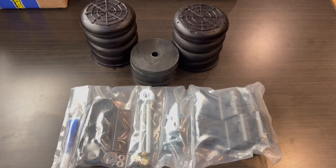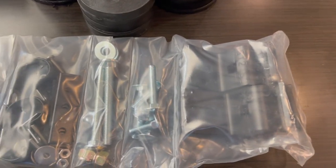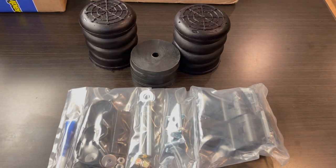So real quick, let's get into the components of the Sumo Spring. I've got this one fully assembled and I'll show you how to assemble it. It is super easy — if you know how to use a jack and a 14 millimeter wrench or a 14 millimeter socket with a ratchet, you can do this install.